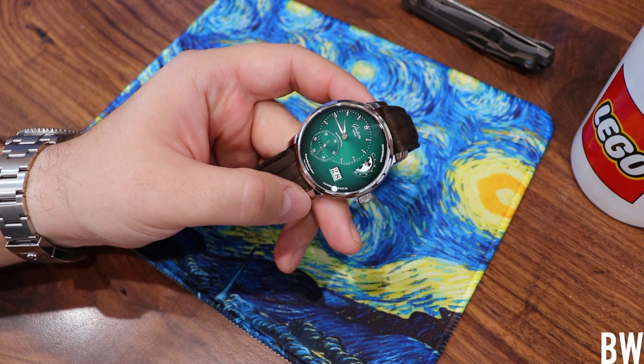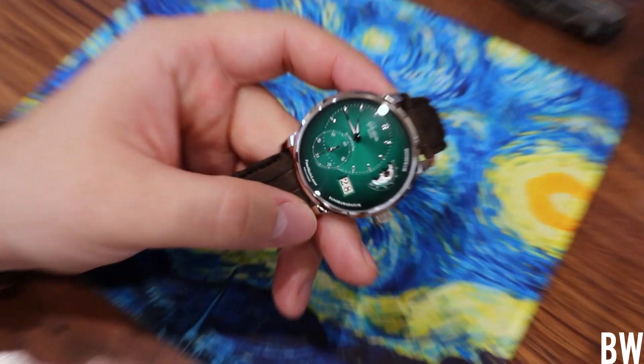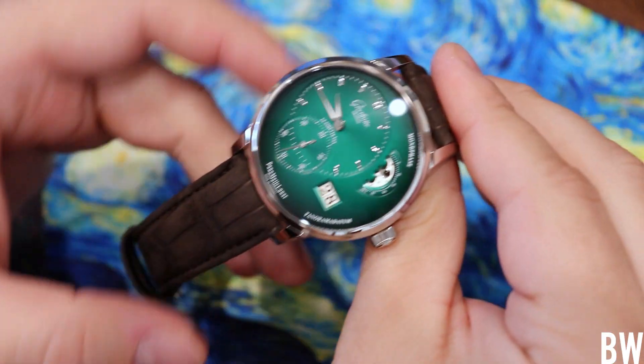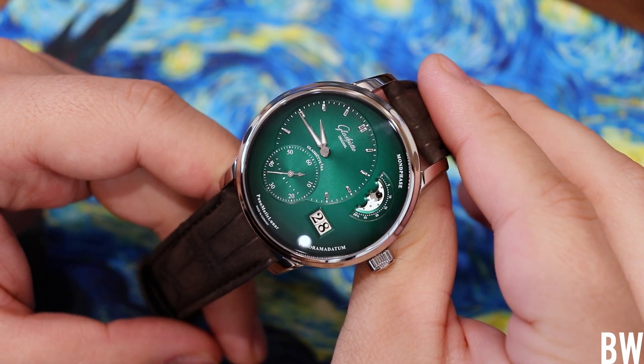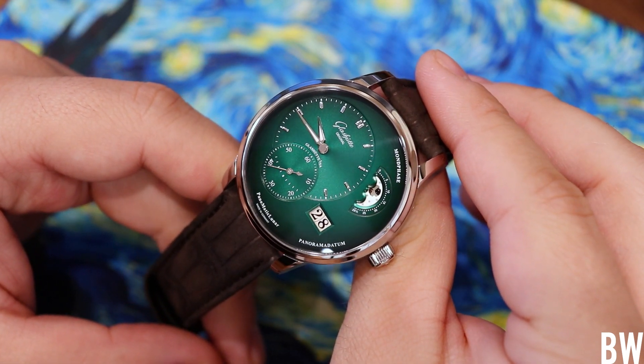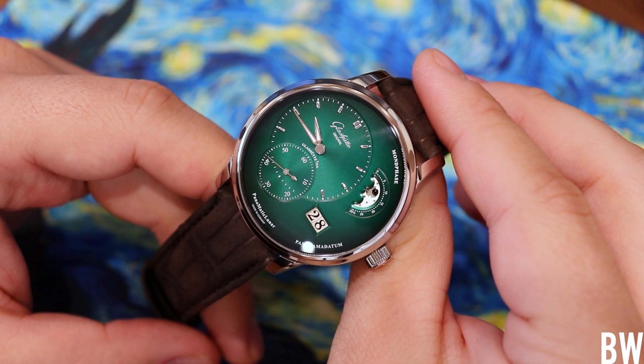Hey everyone, welcome to the Bruce Williams channel. Today I want to feature this absolutely beautiful Glashütte Original Panomatic Lunar in the more uncommon green dial color scheme, and it looks so good. Admittedly, I have a thing for green dialed watches.